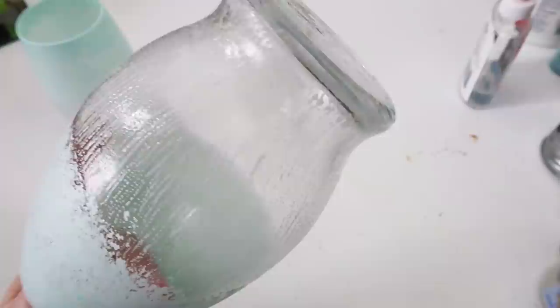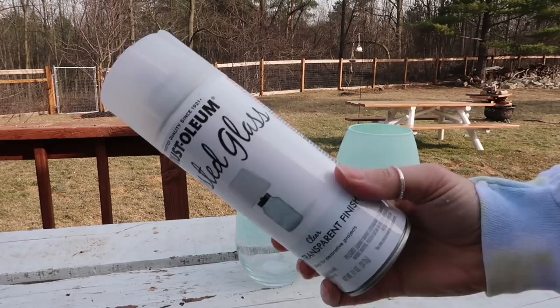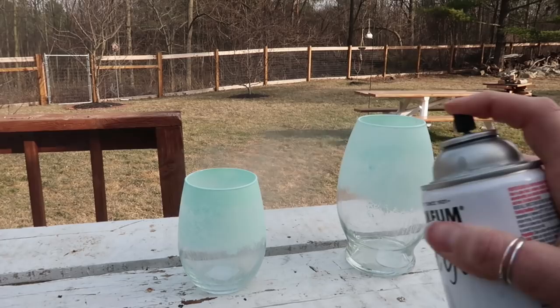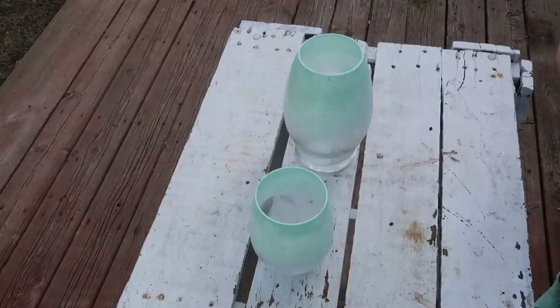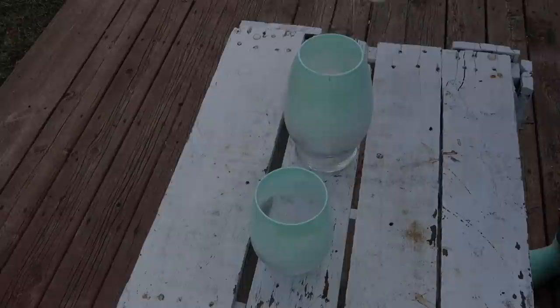It's super pretty even before the frosted glass spray, but the blue line looks a little harsh to me. I would add more water to the blue paint and fade it down toward the bottom so it doesn't look so obvious — more faded like the inspiration piece. But anyway, I liked them — I think they turned out really pretty.